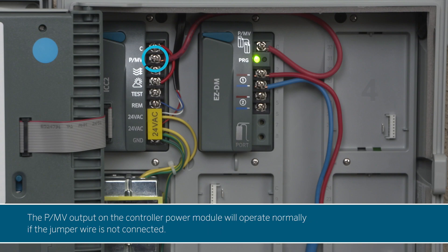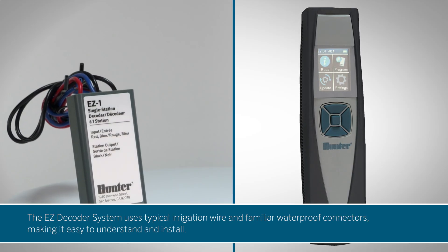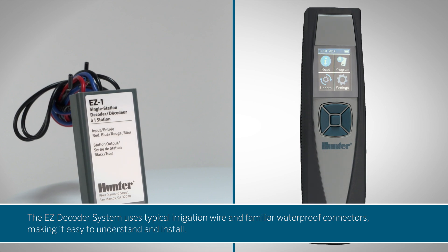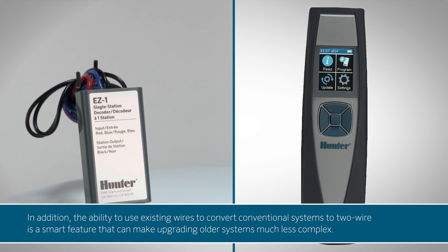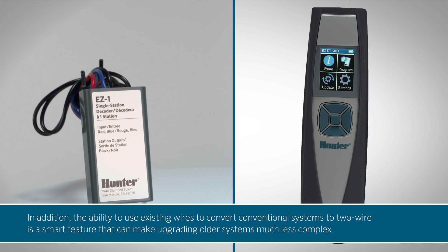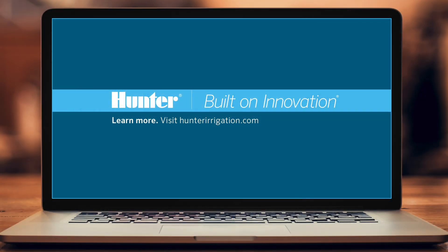The PMV output on the controller power module will operate normally if the jumper wire is not connected. The EZ decoder system uses typical irrigation wire and familiar waterproof connectors, making it easy to understand and install. In addition, the ability to use existing wires to convert conventional systems to two-wire is a smart feature that can make upgrading older systems much less complex. To learn more, visit HunterIrrigation.com.